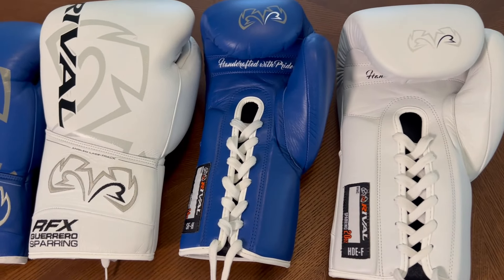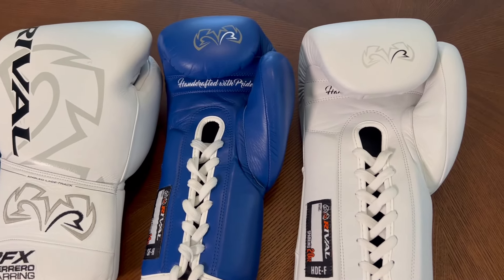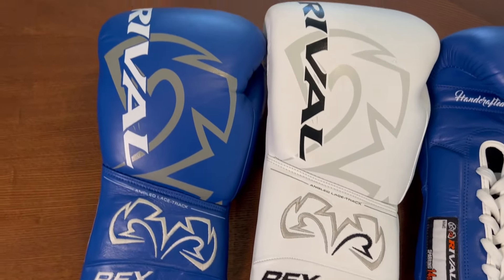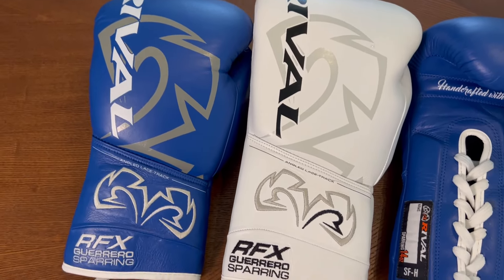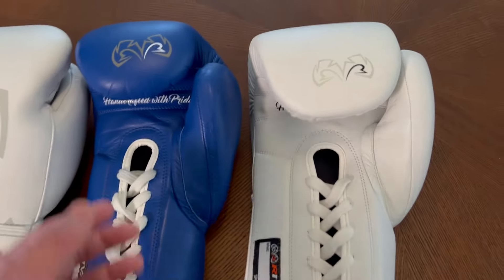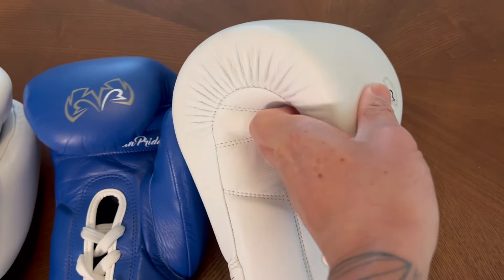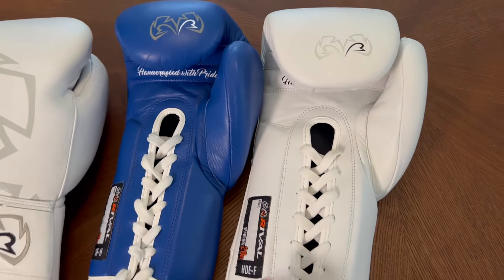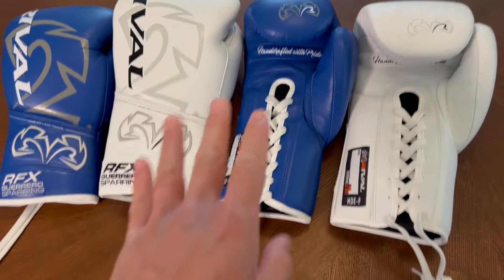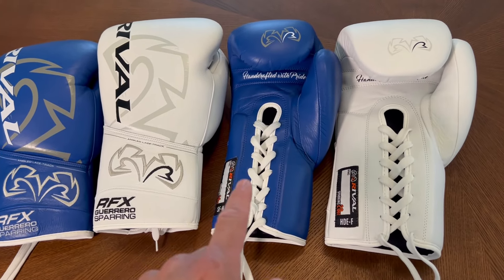The gloves are identical in price — both $259. So it really comes down to what you want. I wanted to show you guys a side-by-side on how they look in terms of overall size between the 14 and 20 ounce, as well as the type of padding. The SFH is much softer; the HDEF is definitely more dense and stiffer. If you have any questions or comments, put them down below. I'll put the link in the description where you can get these Rival Guerrero sparring gloves — see you guys next time, peace.